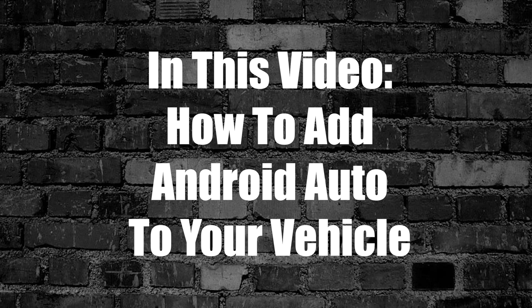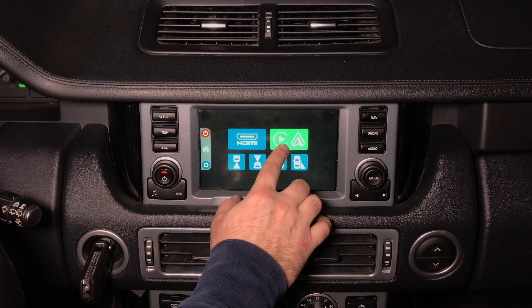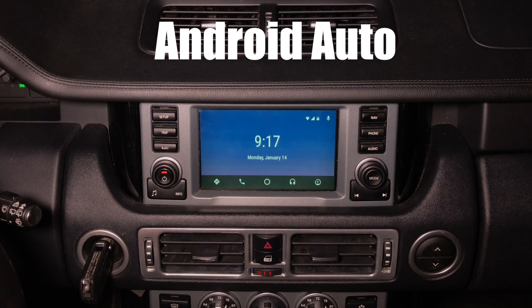In this video, how to add Android Auto to your vehicle. Click here and you're going to enter Android Auto.